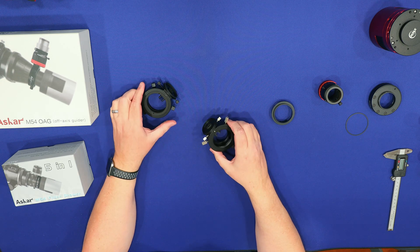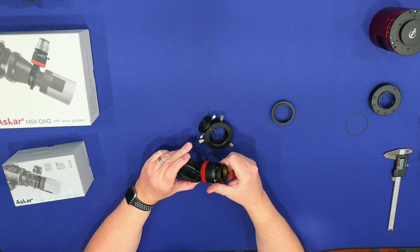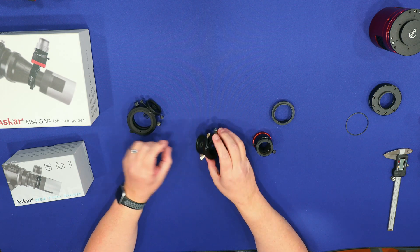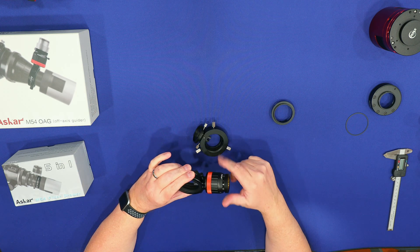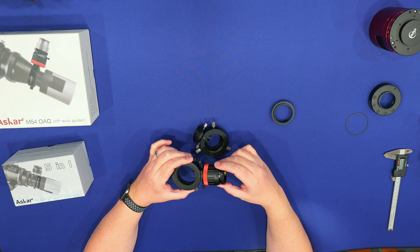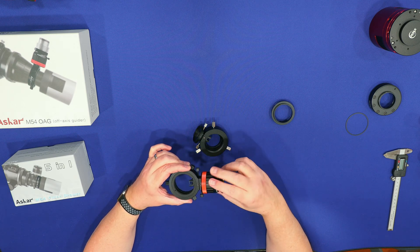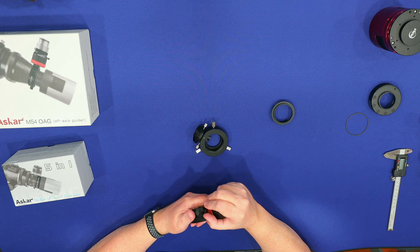The other thing I like about the Ascar is it comes with a helical focuser. Otherwise, you'd have to unscrew the set screws and pull things out to focus, or move your guide camera. To actually focus your guide camera without a helical focuser, you'd have to unscrew these and pull that out, or move your guide camera. I'll show you how that's done on the ZWO.